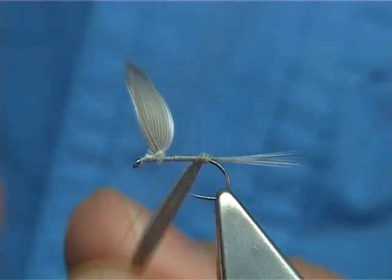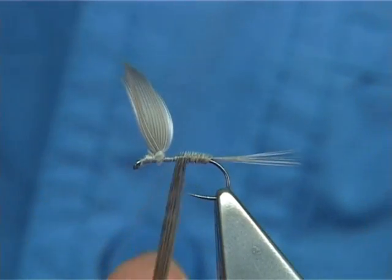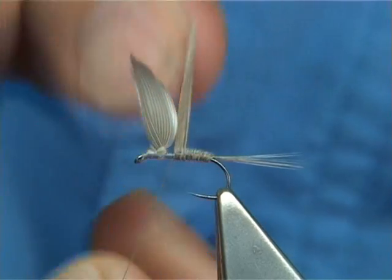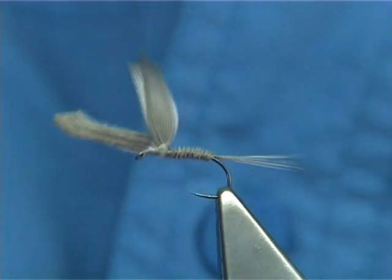Then just form your herald-type body using the turkey — as you see, it makes a great body. When at the back, two or three turns.